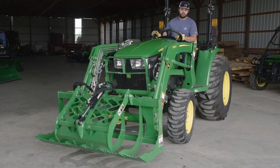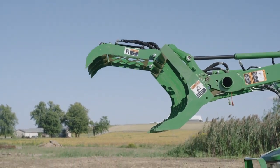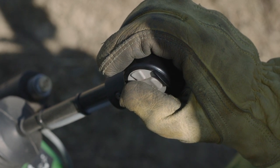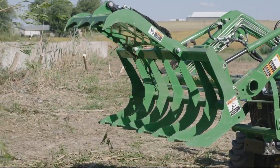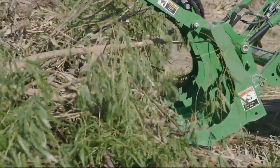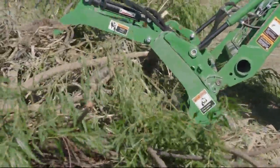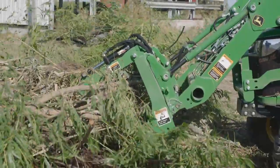With the AV-20E, the lower jaw is stationary and part of the grapple's frame. The upper jaw moves up and down using the third-function hydraulic cylinder. To grab a load, CJ opens the upper jaw completely, tilts the grapple slightly forward, lowers the loader, and slides the lower jaw under and into the pile of debris. When the grapple is full, he lowers the upper jaw and grabs the material firmly.